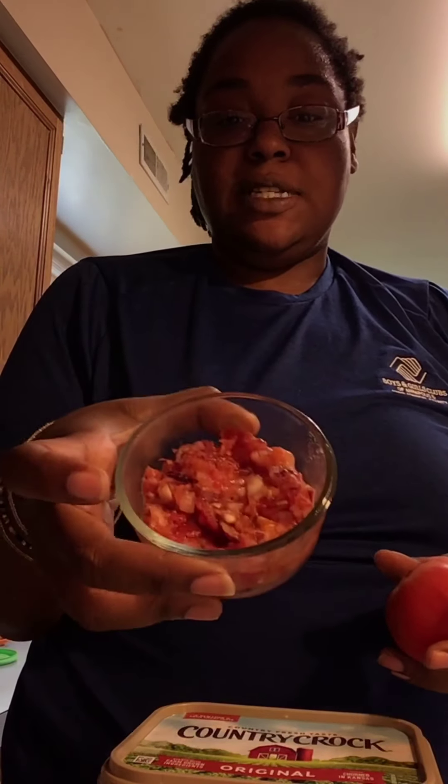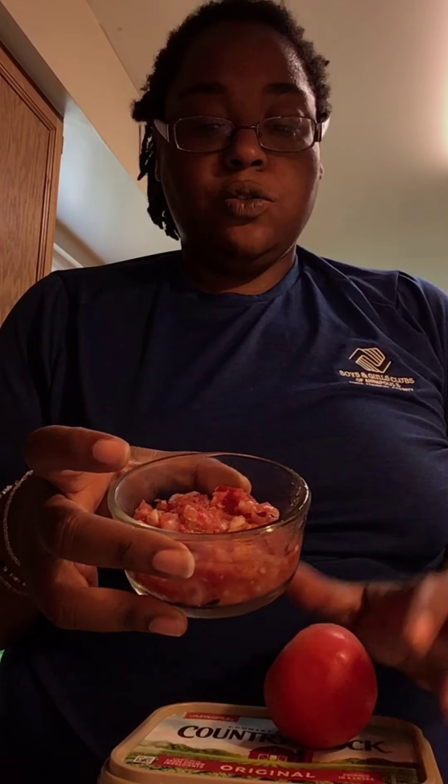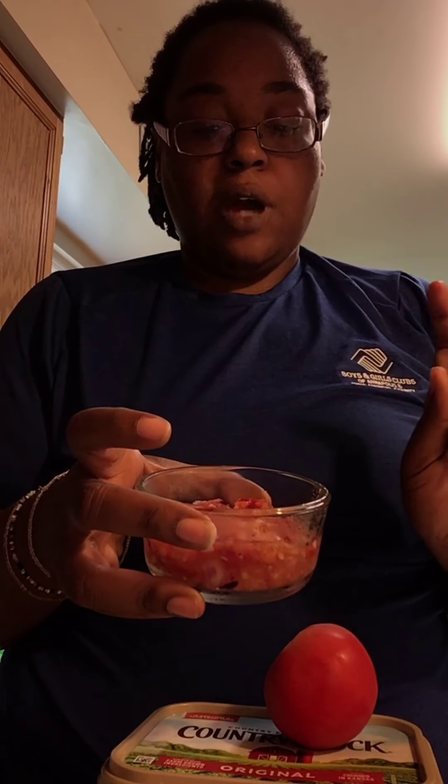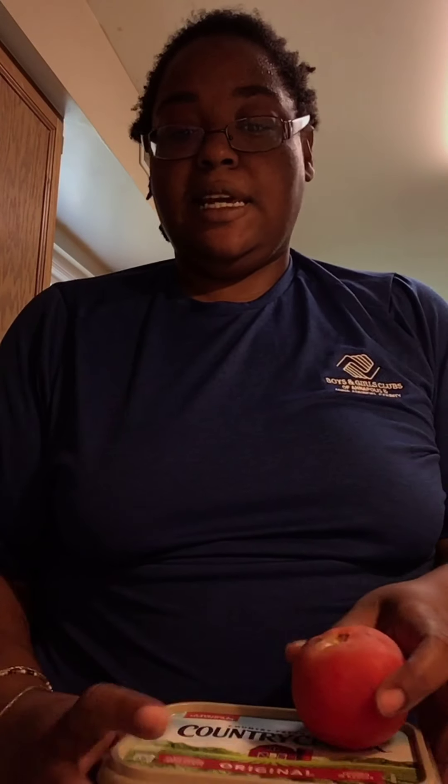Alright, so we're just going to need a few more items. As you can see, I got most of this already chopped up. So we have some heirloom tomatoes, which are just really pretty, full, colorful tomatoes. I put some garlic in here. So we just need to add a little bit more fresh tomatoes and some onion and a little bit of seasoning and we'll be good to go.